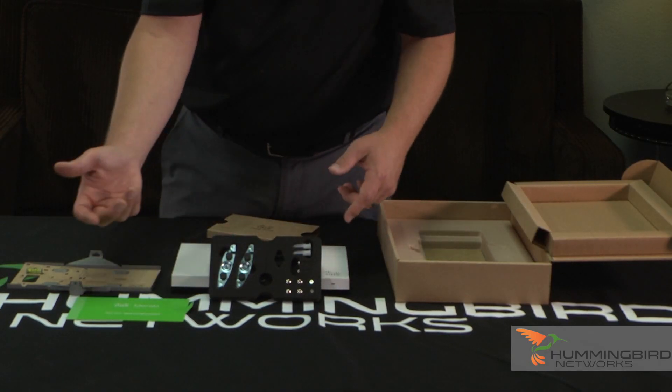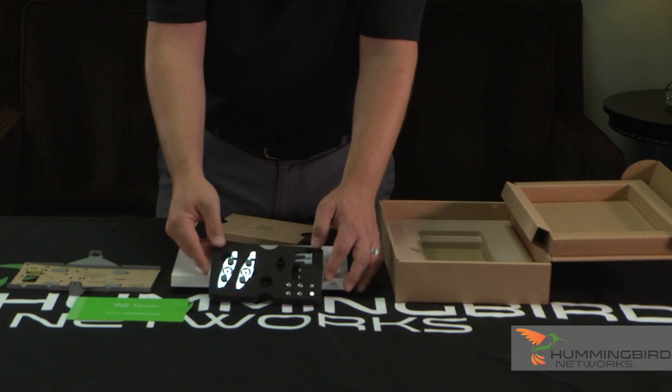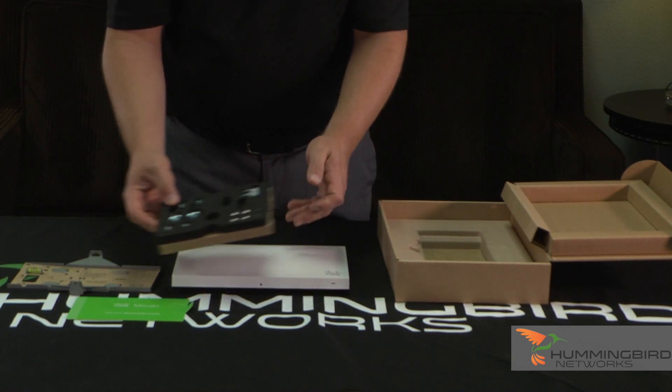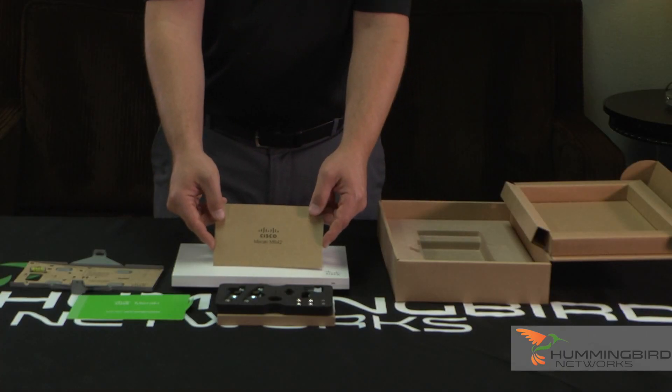If you drop them, they won't fall out — they're not in a bag where they can slide out. It's really well thought out for the person who's going to install this. It's very simple. And then you have just a simple user's guide to get you started. That's pretty much all that's inside the box.